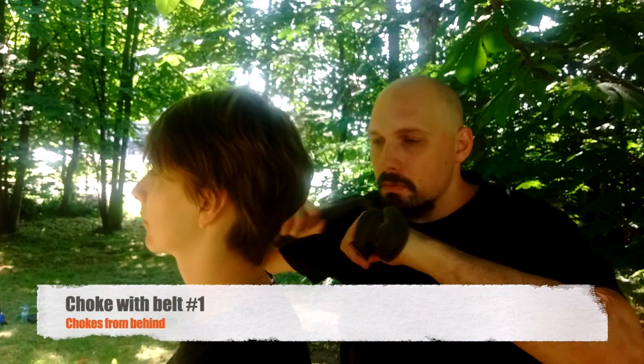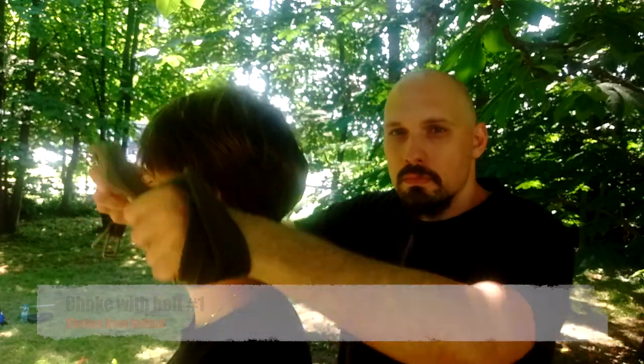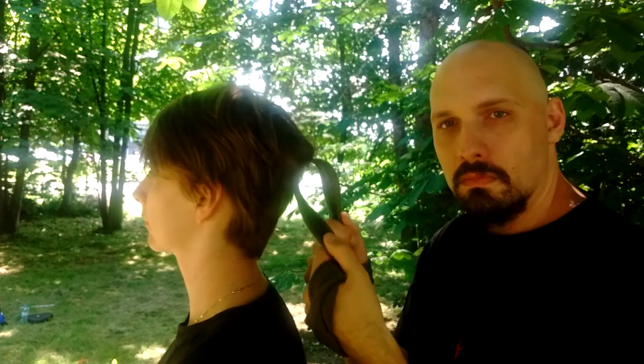Here is a close-up of all the chokes. Basic entrance, simple choke, knuckles in — she doesn't like it.